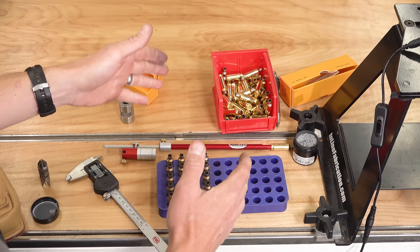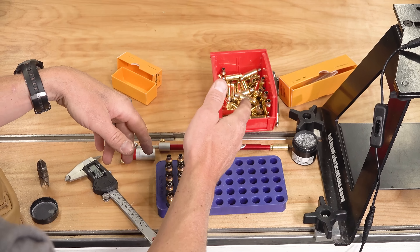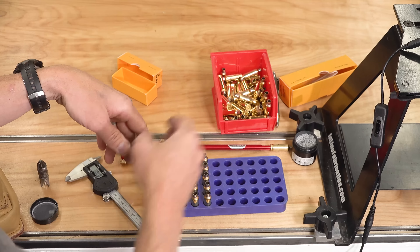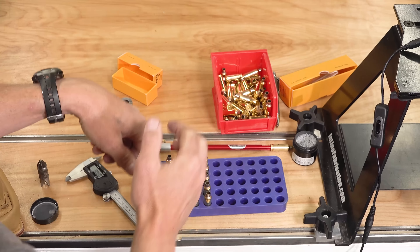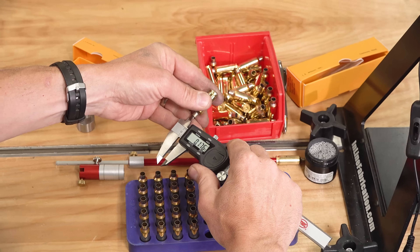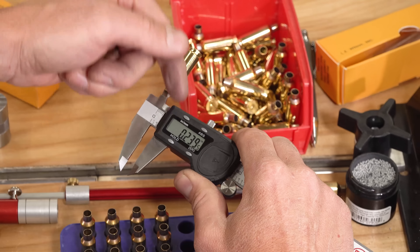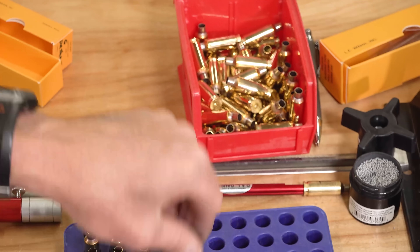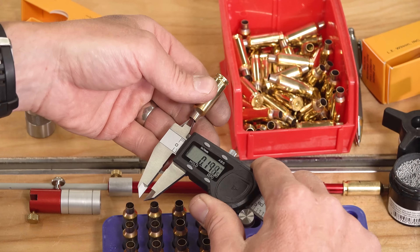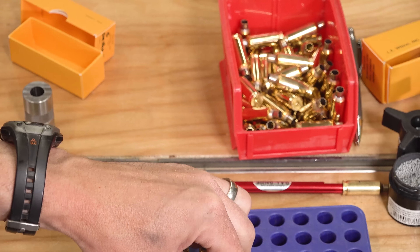Let's take a look at the effect this expanding mandrel has on the brass. The problem you'll encounter quite often is that brand new brass comes with undersized necks, which can lead to excessive bullet seating force, higher SD numbers, and that little ring on the ogive of the bullet where the seating stem pushes with excessive force. With a brand new piece of 6 Dasher brass from Alpha Munitions, the inside neck diameter measures 239.5 thousandths. After running it through the Wilson expanding mandrel die, we're at 241.5 — so we opened it up just a little bit.